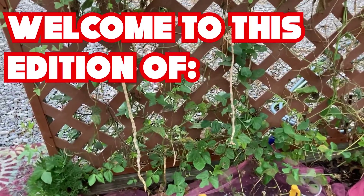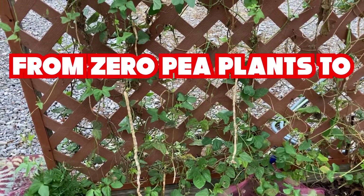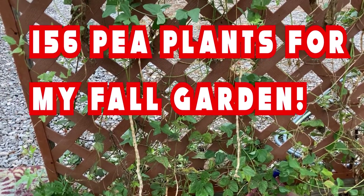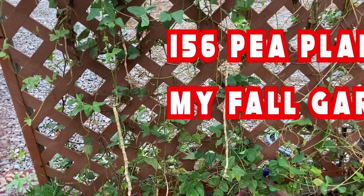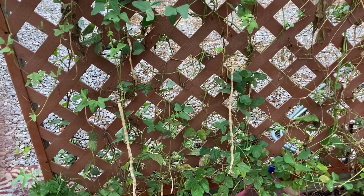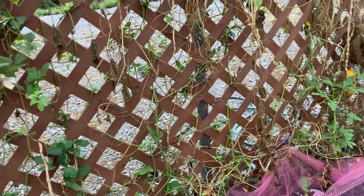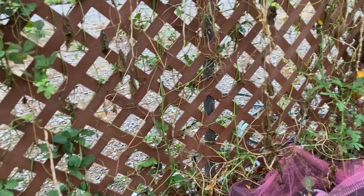It is a fantastically beautiful day today. I think it's September the 4th or 5th — anyway, it's a Sunday. I'm out here getting ready to tear out my green beans.